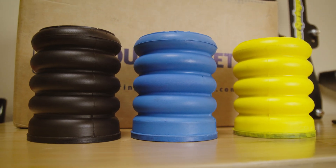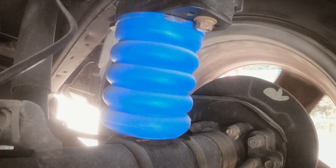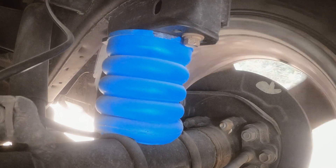So why choose MCU foam over rubber? The answer is simple: durability, performance, and long-term value. With MCU foam, you're investing in a suspension solution that not only enhances your driving experience, but also lasts much longer than rubber. Upgrade to Sumo Springs and feel the difference for yourself.